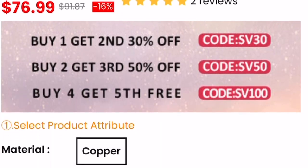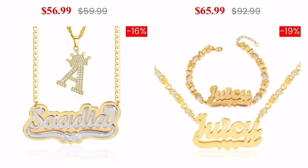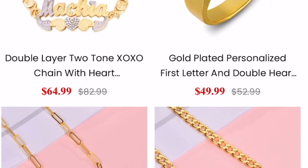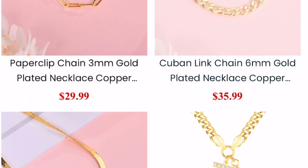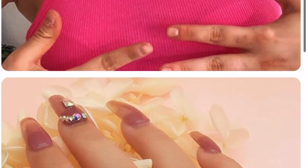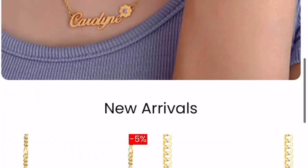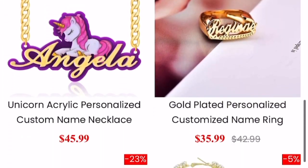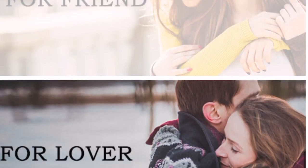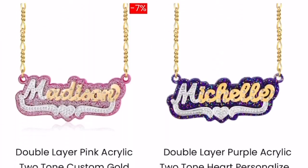Sylvia X doesn't only sell necklaces and rings — you can also get bracelets, earrings, and ankle bracelets. They cater for the entire family: the mother, brother, sister, father, uncles, aunts, friends — everybody. You can get something personalized for them, and as I said before it's amazing quality at affordable prices.